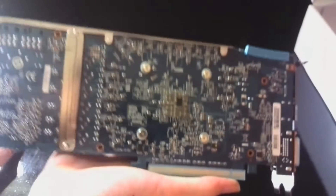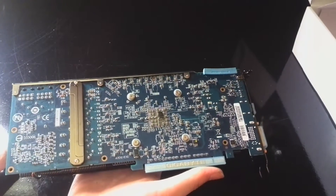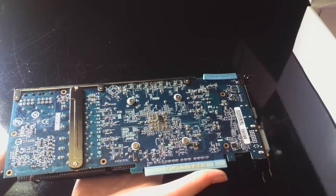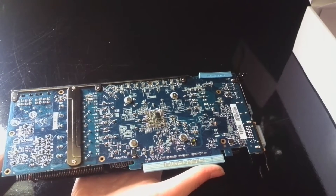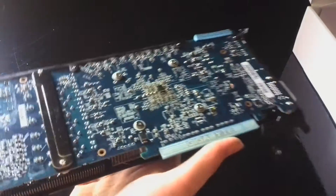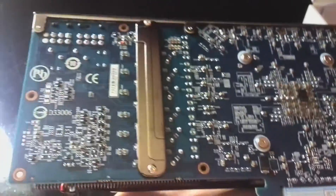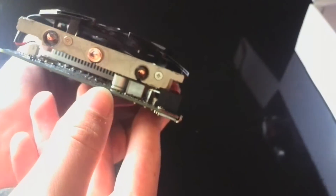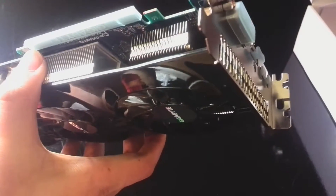Gigabyte still use blue PCBs instead of black ones, or even white ones which seem to be cool nowadays. But I kind of like it. You've got a little brace here to cool the VRMs, and everything should be pretty well cooled. So that's the quick look around the card and the unboxing. I'm now going to install it in a system, test it at stock speeds, then overclock the hell out of it and see what it does.